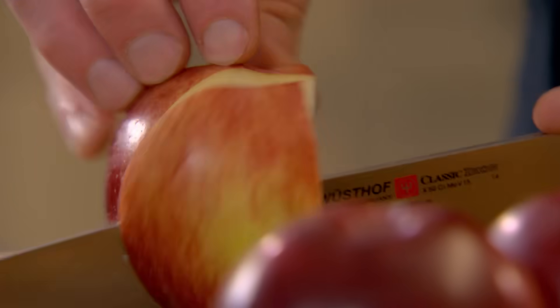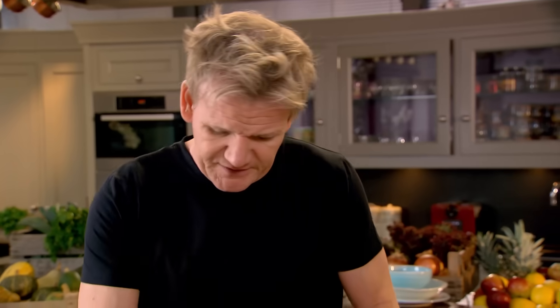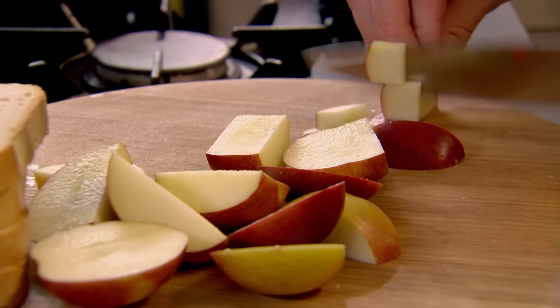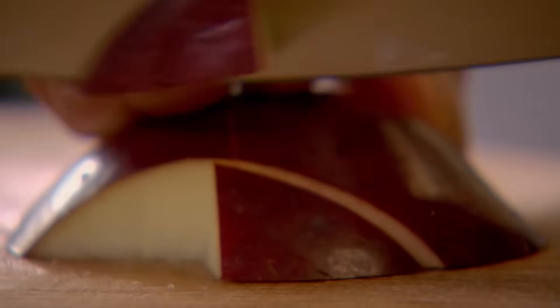Eggy bread is great on its own but serving it with stewed apples is delicious. The secret here is keeping the skins on — there's a lot of flavour in the skin and it stops the apple from breaking down too quickly. You get nice chunks as opposed to apple puree.